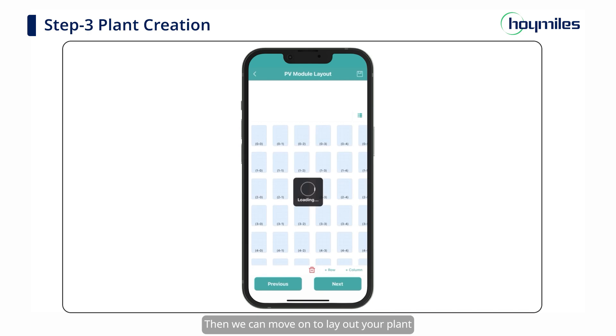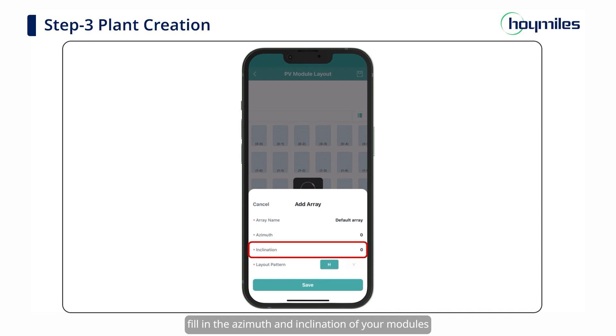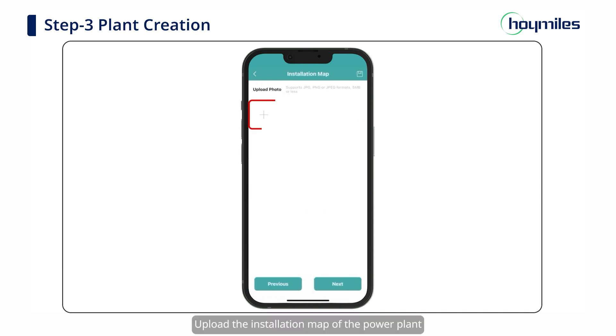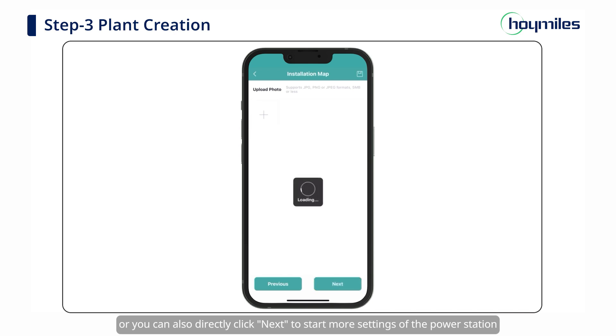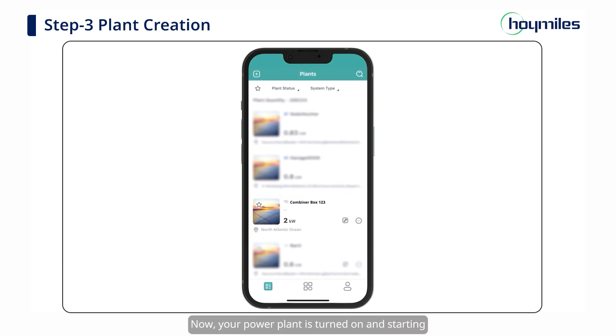Then we can move on to laying out your plant. You can change the array name, fill in the azimuth and inclination of your modules, and then select the layout pattern. Click Save and enter the PV module layout interface. Adjust your modules according to the actual installation and click Next when the layout is complete. Upload the installation map of the power plant, or you can directly click Next to start more settings of the power station. Fill in the rest of the information about the plant and then click Finish. Now, your power plant is turned on and starting.